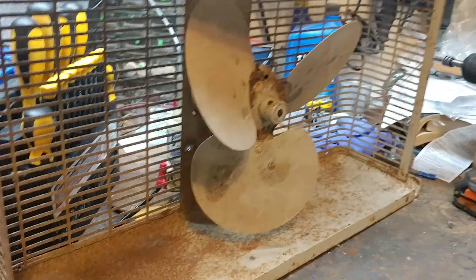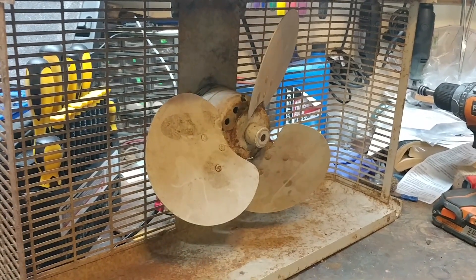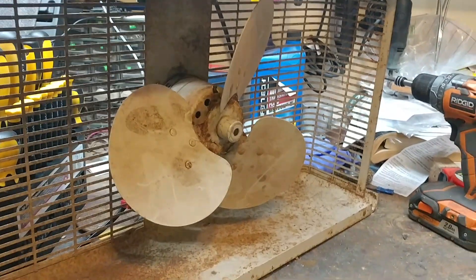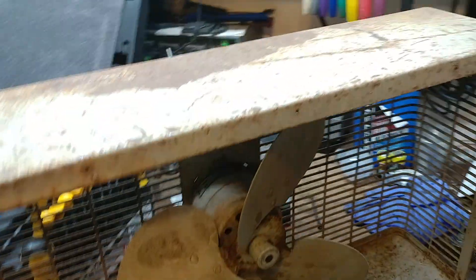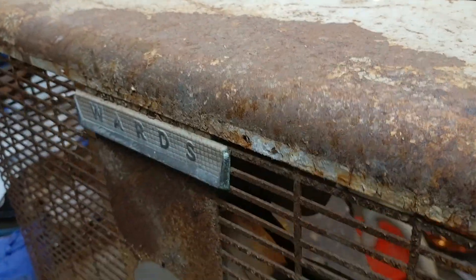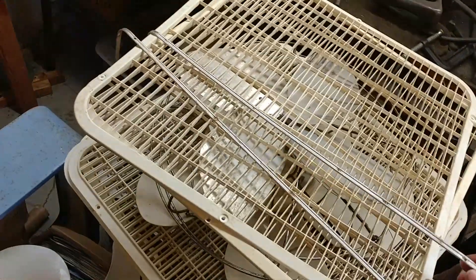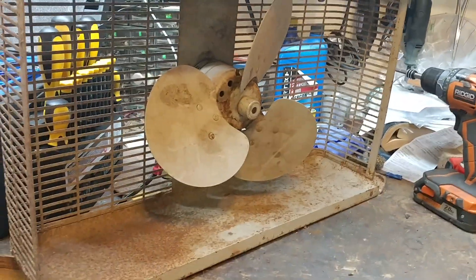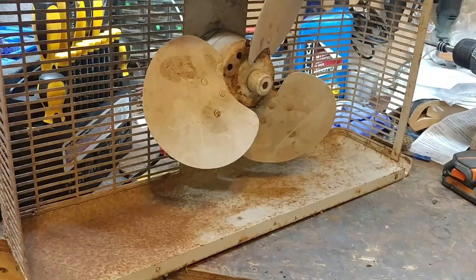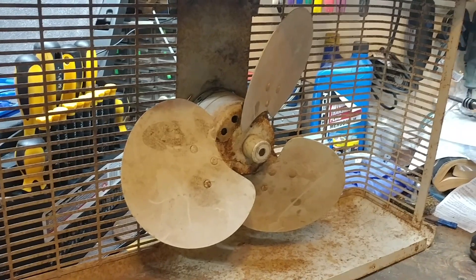I did get the motor broke loose — it spins free. You've got to consider, this fan has not run in almost 40 years. I took it apart. There's the shroud that goes on the front of it, there's the back of it. I took the chrome strips off because it's definitely going to need a new paint job and a good sandblasting — it definitely needs some work.